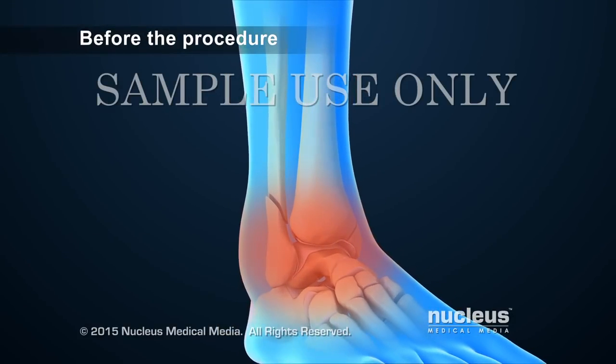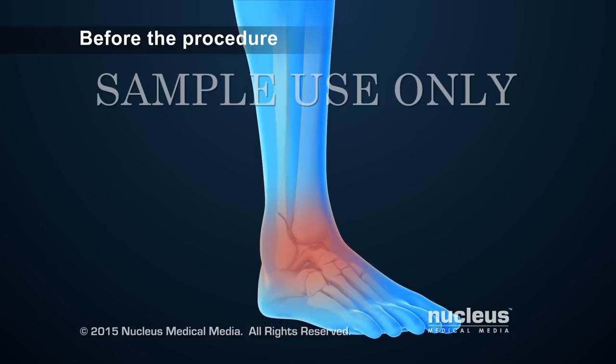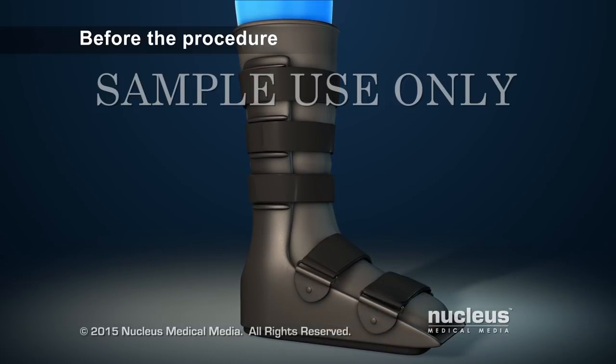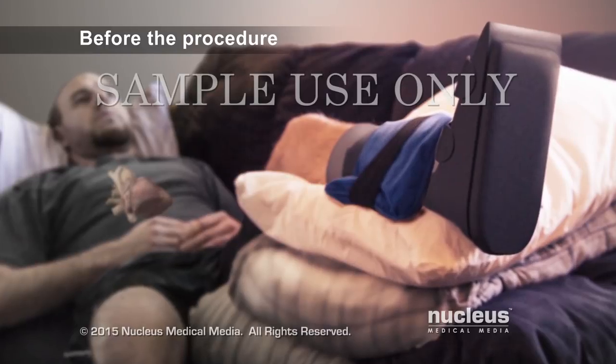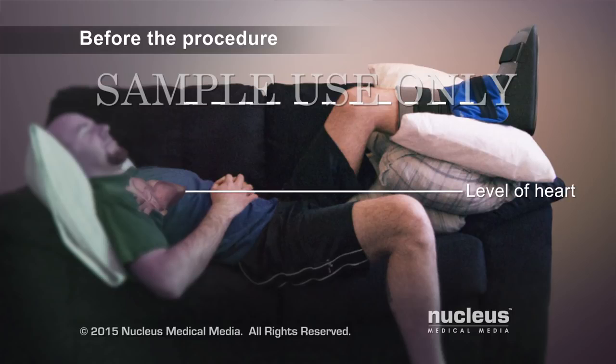If the ankle is very swollen, the surgeon may delay a surgical procedure to allow the swelling to go down. During this time, the surgeon may put the ankle in a splint to provide support. In addition, the surgeon may recommend elevating the ankle above the level of the heart and applying ice to it.